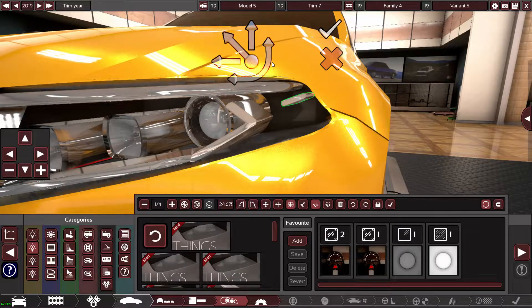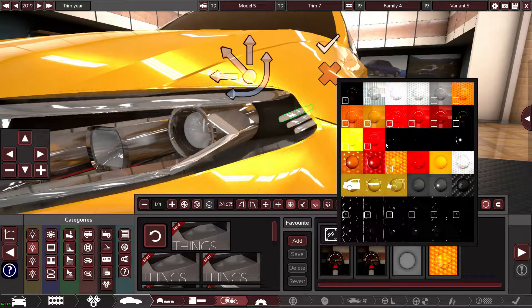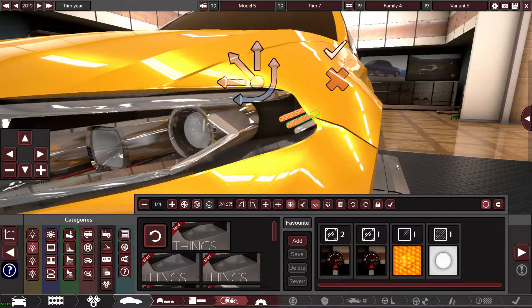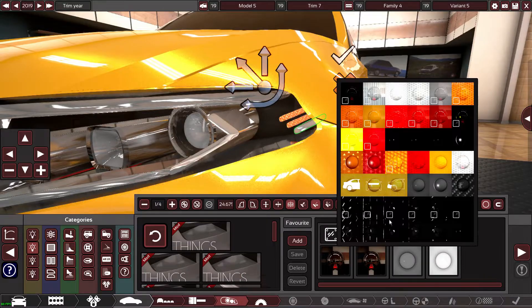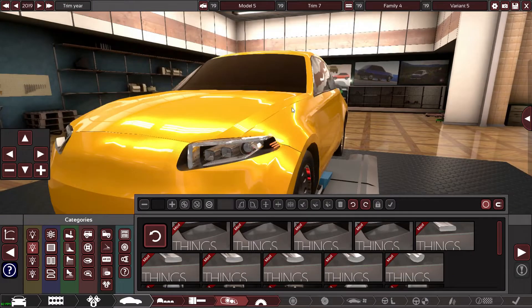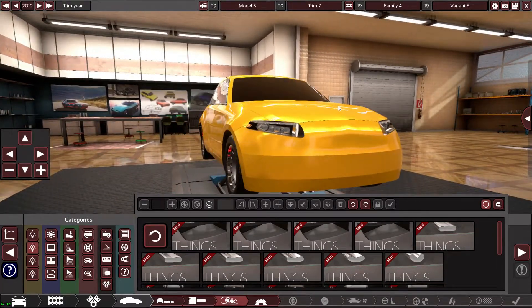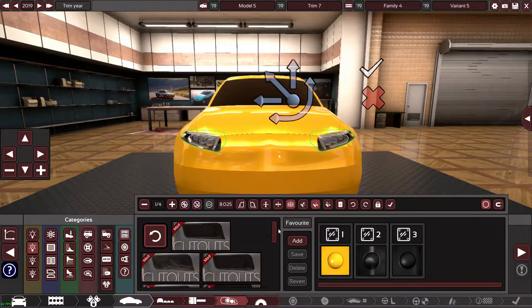I'll literally just have these as light indicators or side marker lights — quite a lot of companies use them, and they'll work as indicators as well. It sort of fills in that dead space too. I'm happy with that.